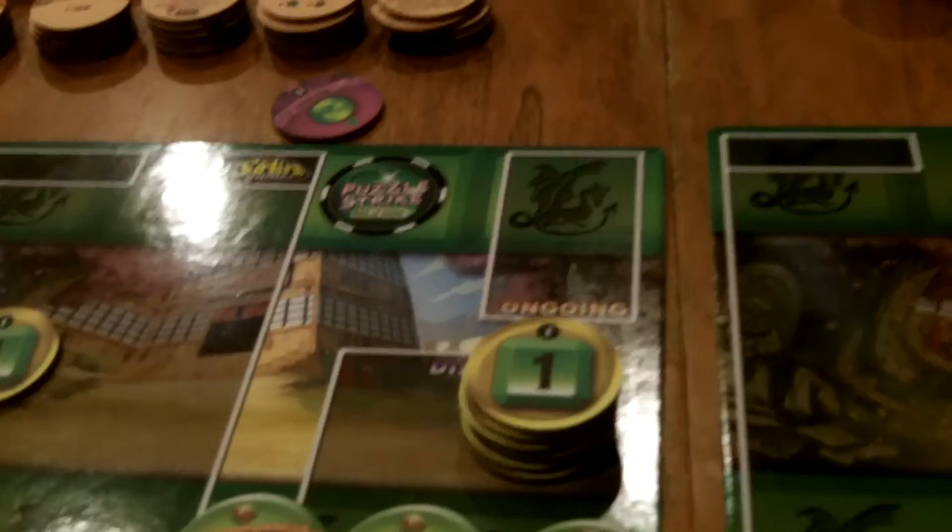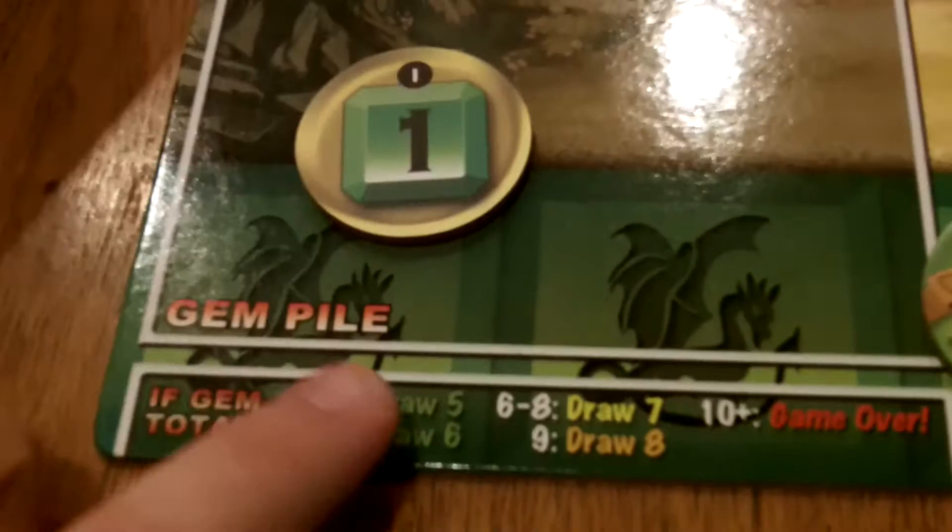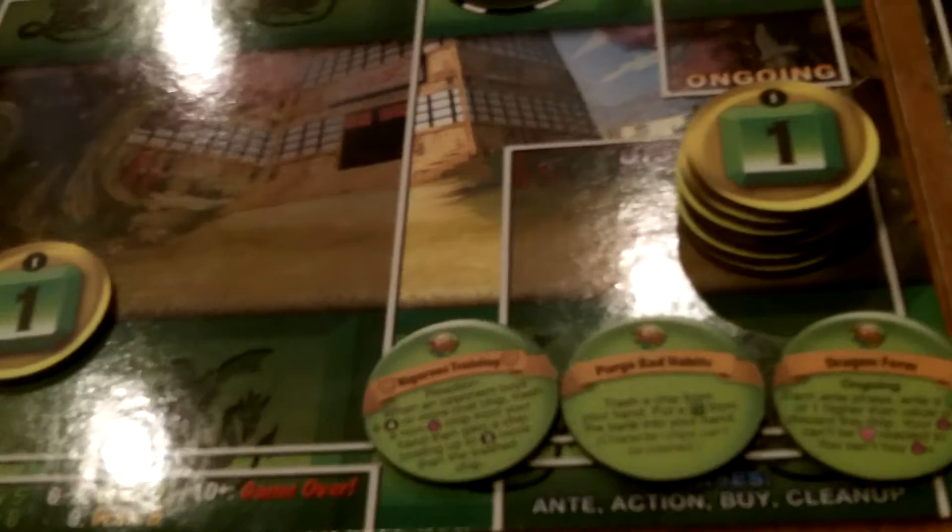Then you do your cleanup phase — anything you've bought goes into your discard, anything used action-wise goes to discard, then you draw up to five. Here's a nice change: if you have zero to two value of gems in your gem pile, you draw back up to five. But if you have three to five, you draw six. As you get closer and closer to 10, you draw more chips so you have a better chance of coming back. It's a really nice way to balance the game — brilliant.